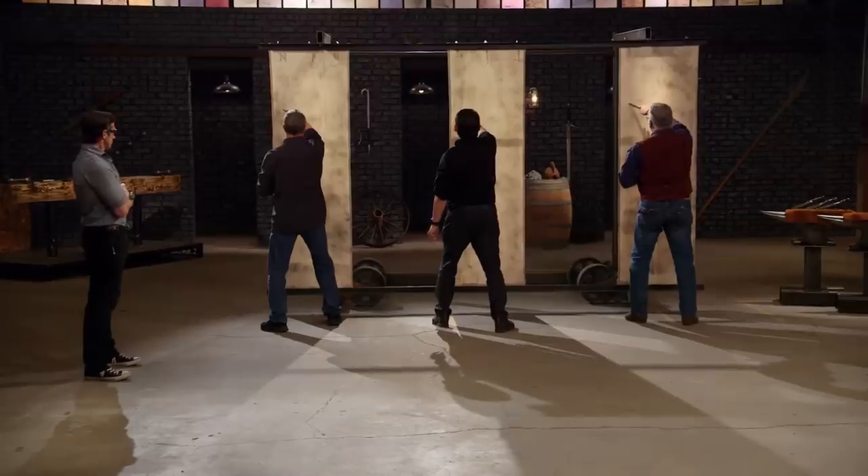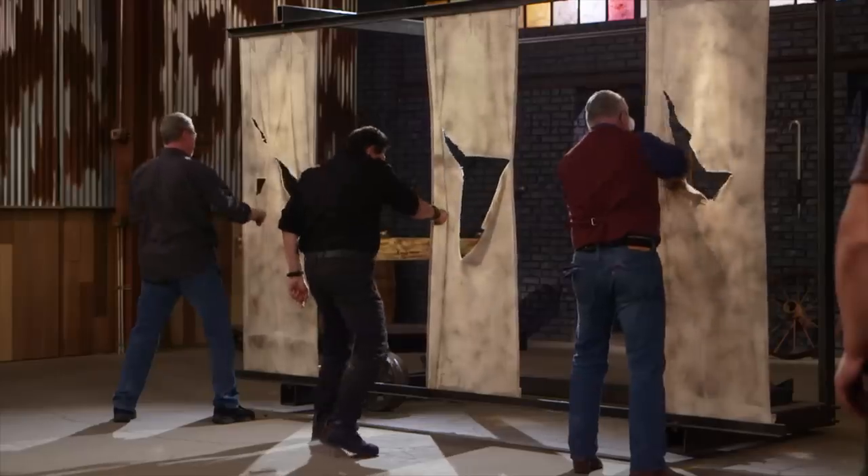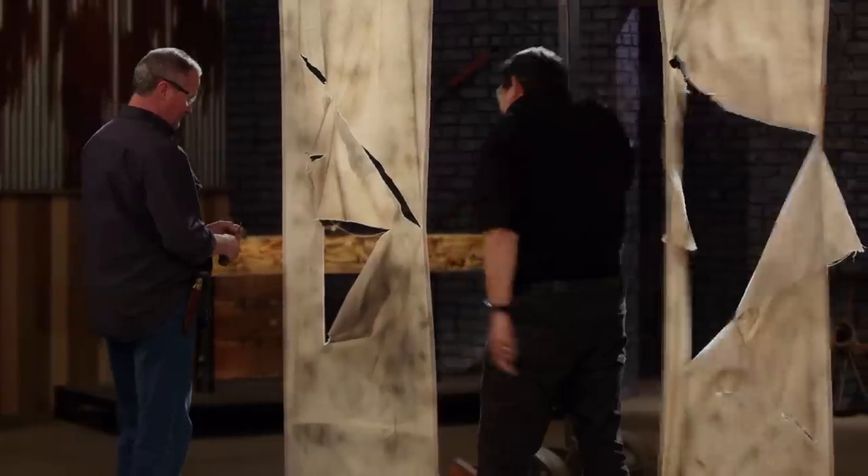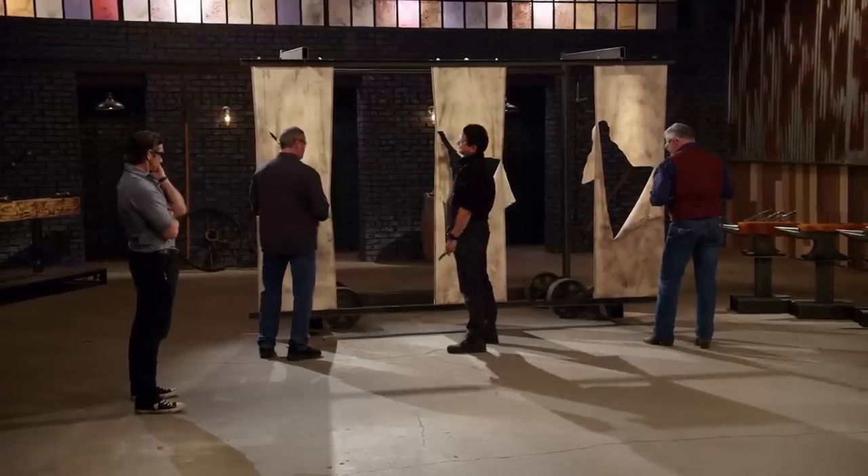All right, Dwayne, your turn. You ready? Let's do it. Overall, there's a lot of damage in all the edges, and it shows. Your blades pretty much hang up and rip into the canvas. They didn't cut. Overall, your blades will rip.